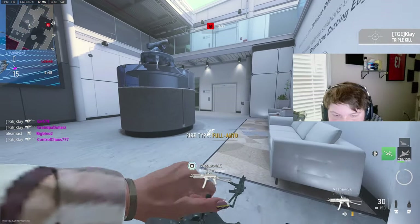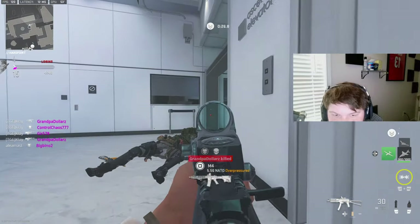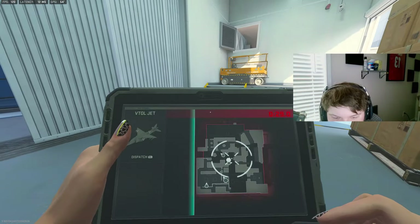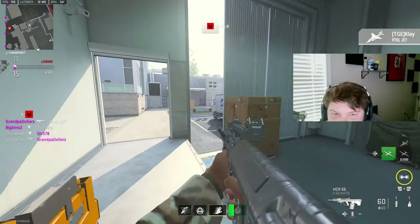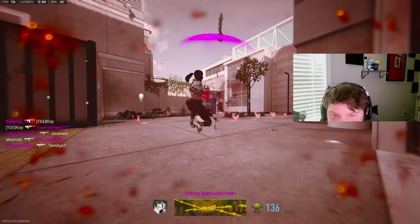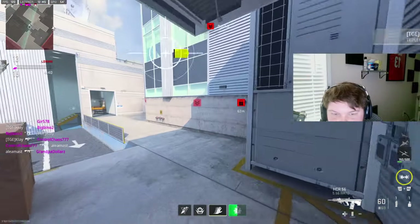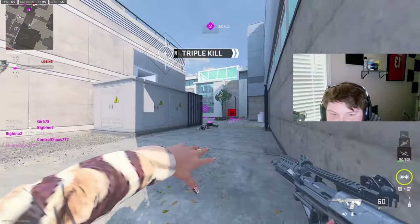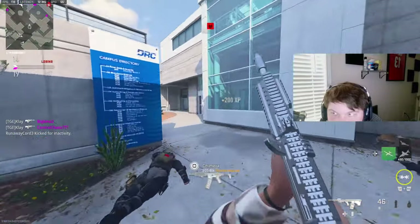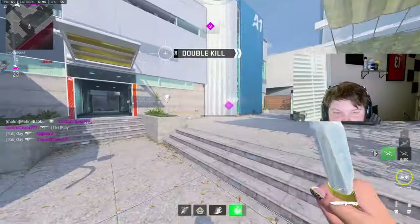Oh my god, give me that Vaz. No, what are you doing? Wait, what? That was insane. I keep getting shot in my back, bro.